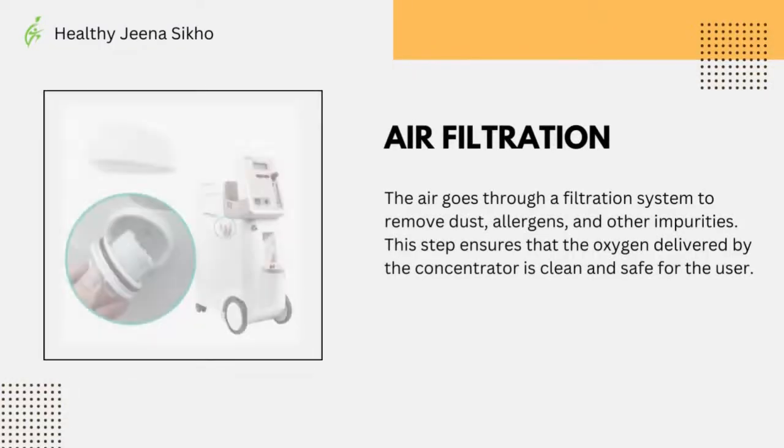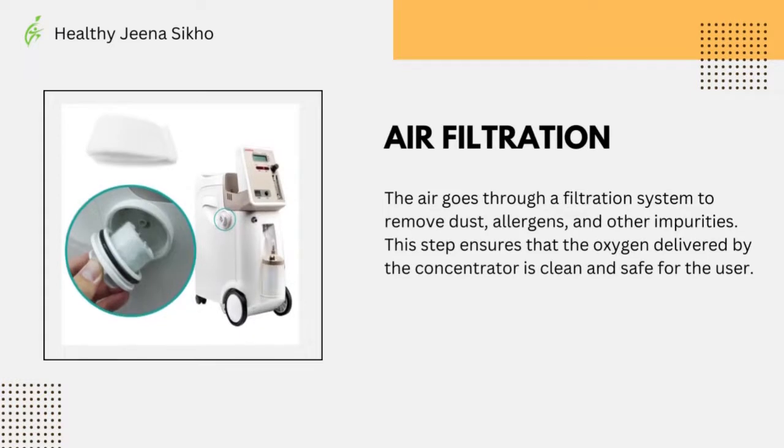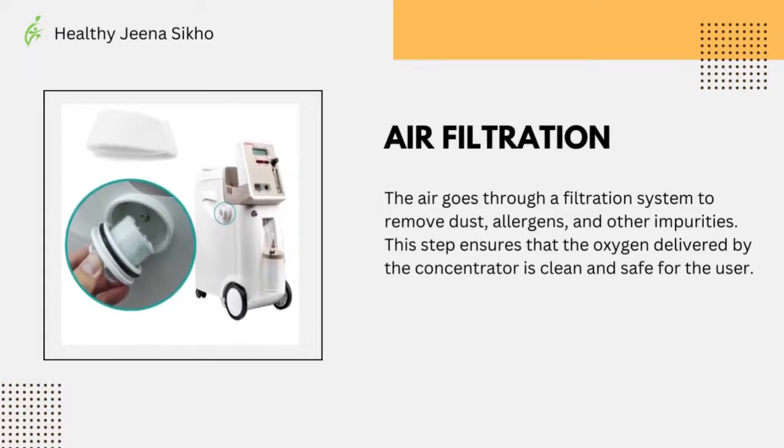The air goes through a filtration system to remove dust, allergens, and other impurities. This step ensures that the oxygen delivered by the concentrator is clean and safe for the user.